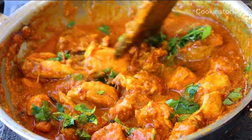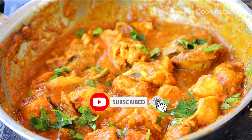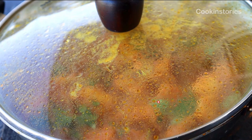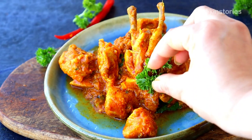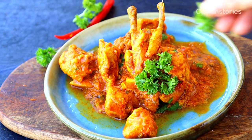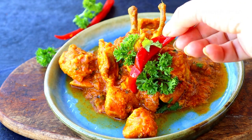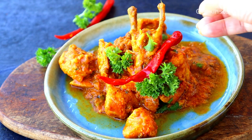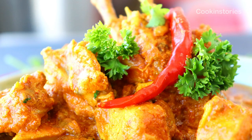Don't forget to hit the bell icon so that whenever I upload a new recipe, you get the notification first. So why are you waiting? Run to your pantry and try this healthy and delicious zero oil chicken. Do let me know how it turns out in the comment section below. See you again tomorrow with another interesting and healthy recipe. Till then, stay healthy!